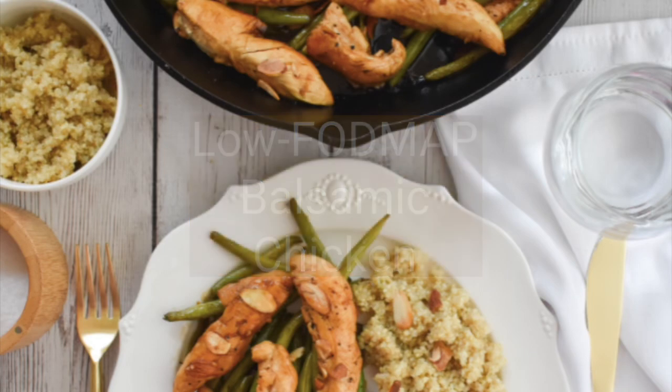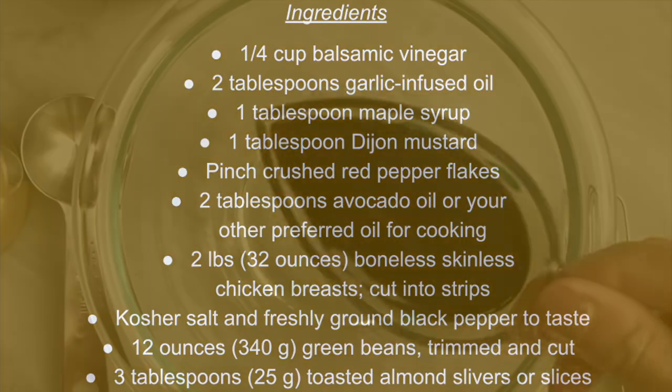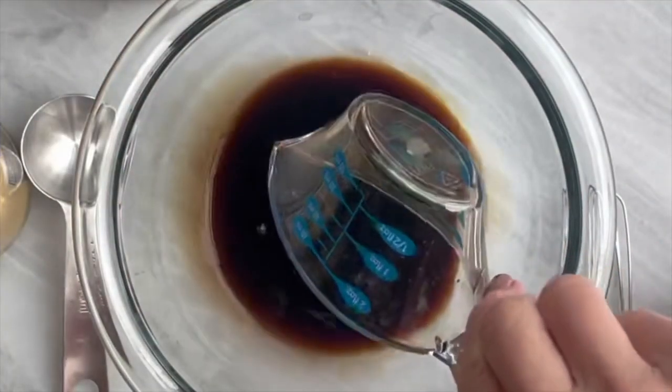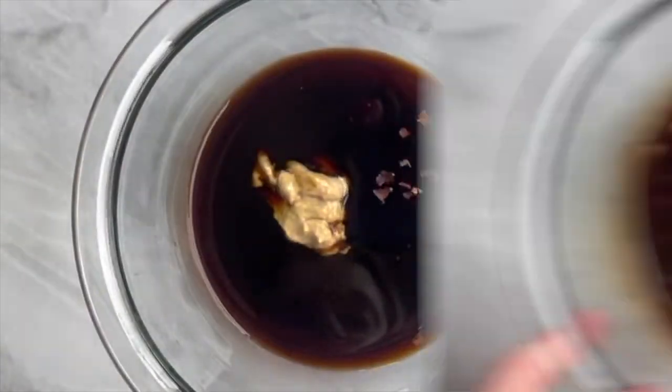Low FODMAP one-skillet balsamic chicken with green beans is super easy and so delicious. First, whisk together your balsamic vinegar, garlic infused oil, maple syrup, mustard, and red pepper flakes.